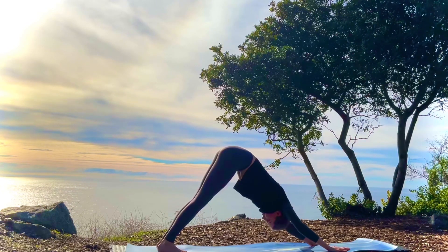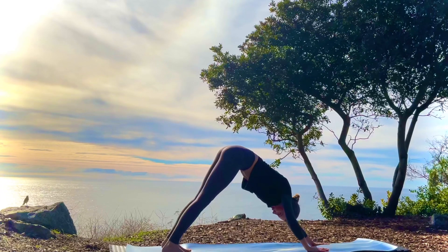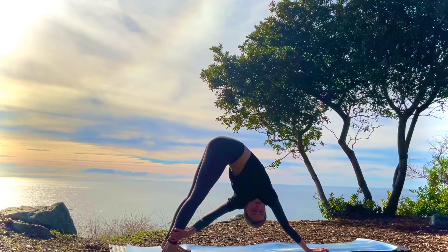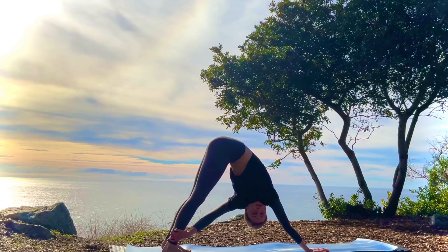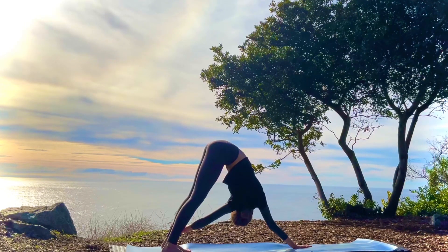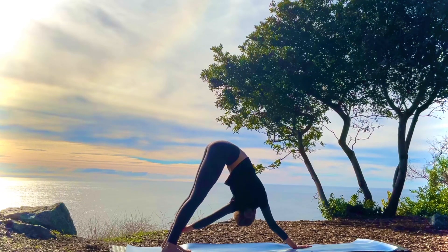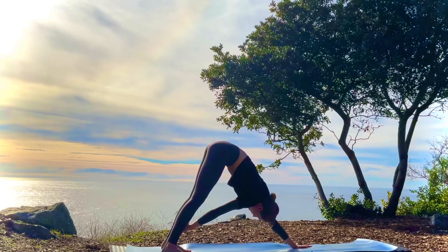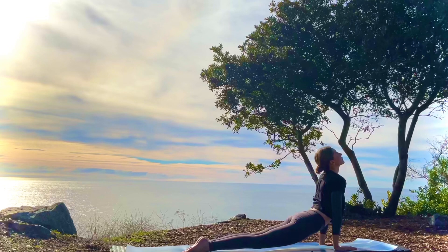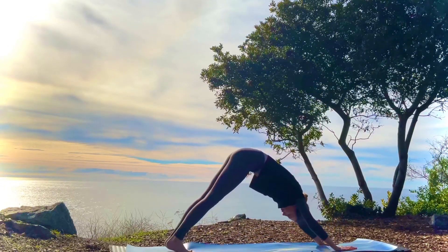Inhale and exhale. Walking the hands back slightly — left hand grabs the right ankle. Notice your balance in this position. Be aware of how your body's feeling. And release both hands to the mat. Take the twist to the other side — right hand grabs the left ankle. Notice if there's any difference between your balance on this side. Notice how your body feels. And release both hands. Inhale, coming forward to plank. Exhale, chaturanga. Inhale, upward facing dog. Exhale, downward facing dog.